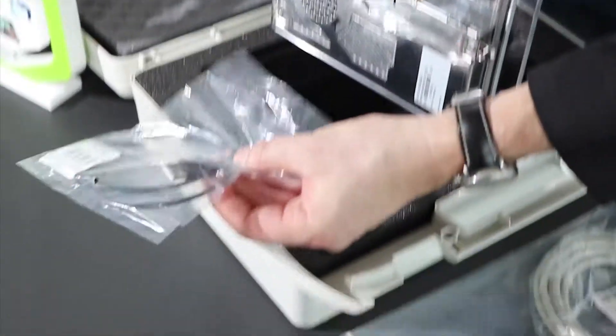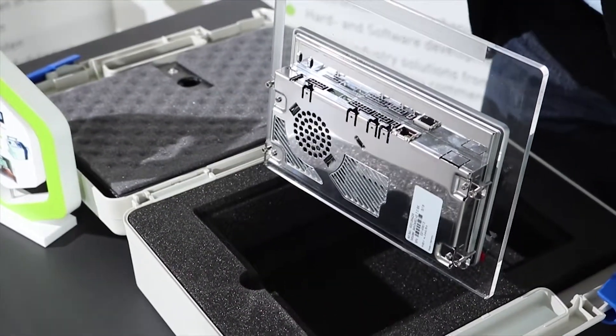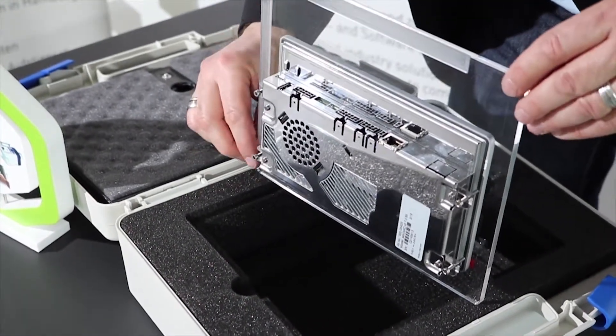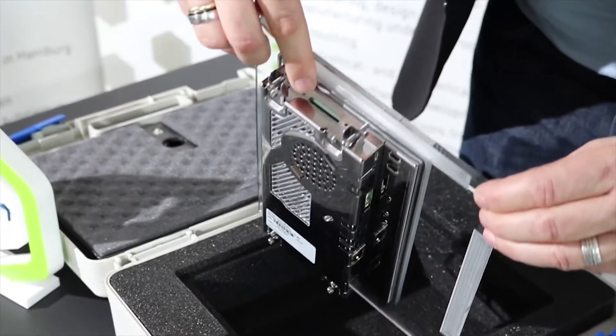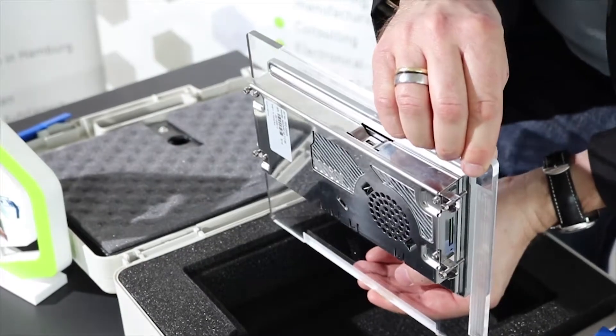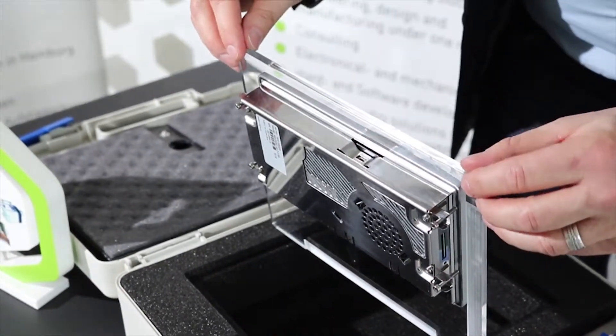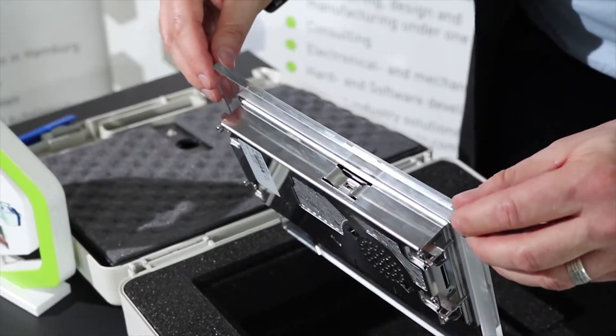Here we have the USB connector and a small USB OTG connector. These cables are in this bag for the USB. And on the side of the board we have an SD card slot. And if you turn it again on the upper side — the top side of the HMI rear side — you find this mini HDMI connector.